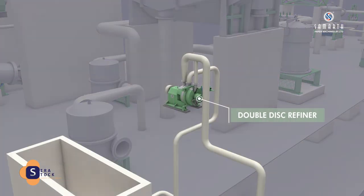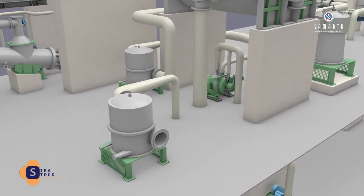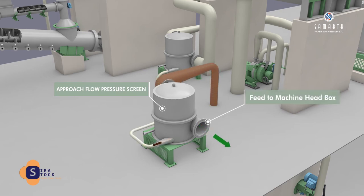Refining is done with a low intensity double disc refiner. As the fiber is short, the refining needs gentle power treatment. The refined pulp stock is taken into a chest and further processed through an approach flow screen with a required size of slotted basket to remove adhesives. A smooth and constant flow is then delivered to the machine head box.